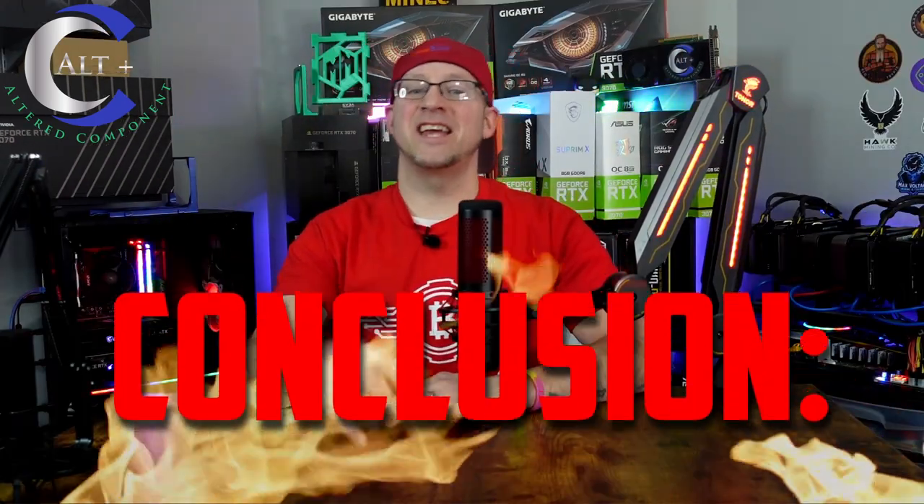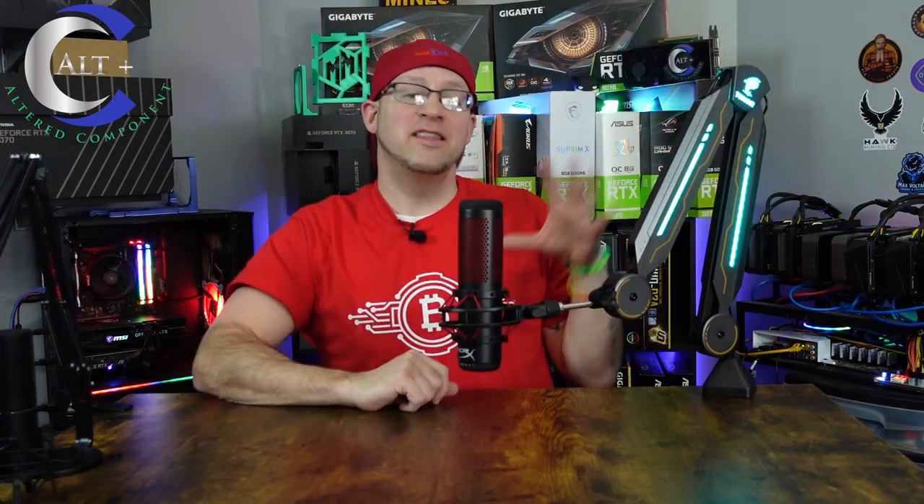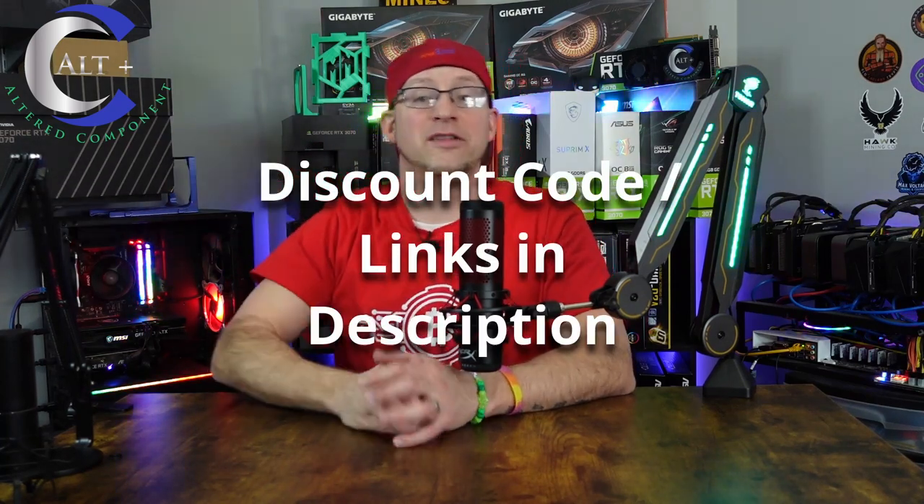Let's put a bow on this thing. The Toner T90 RGB mic boom arm is a gorgeous product. This mic stand is a great upgrade for any gamer or streamer looking to really level up their setup. Links will be in the description for the Amazon listing. I think that about wraps it up — let's cut to that outro.